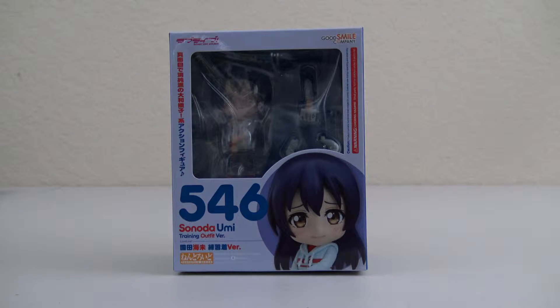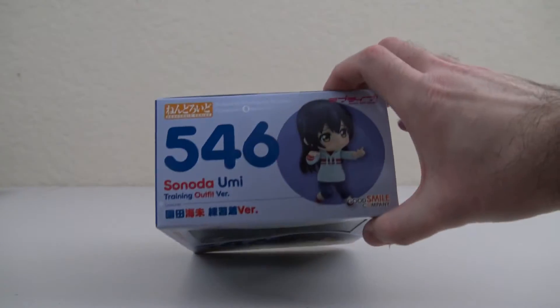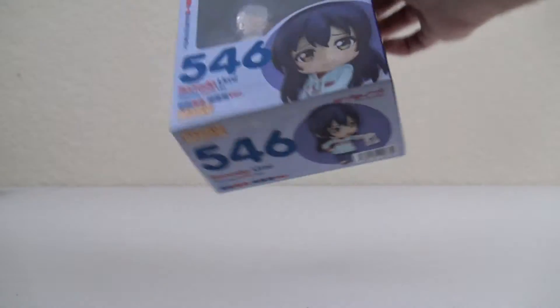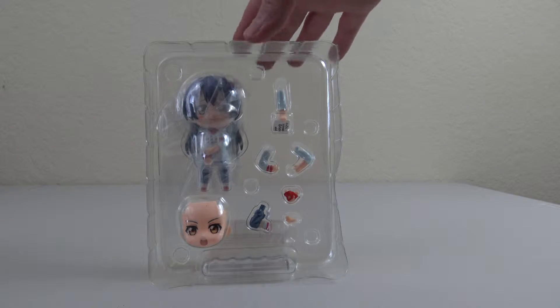Let's just take a quick look at the box and open her up to see what comes inside, and take a quick look at the packaging inside.